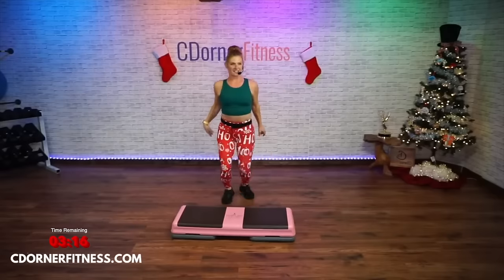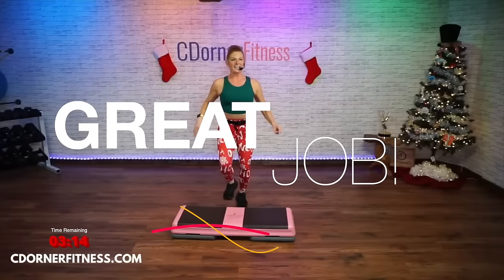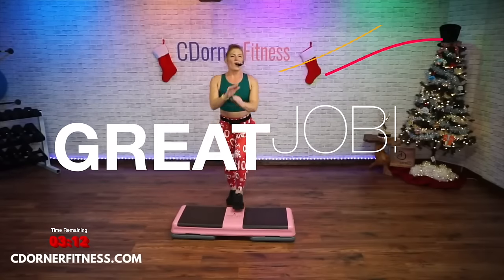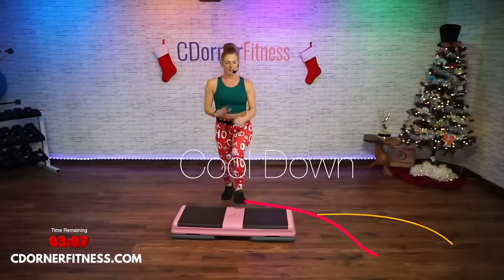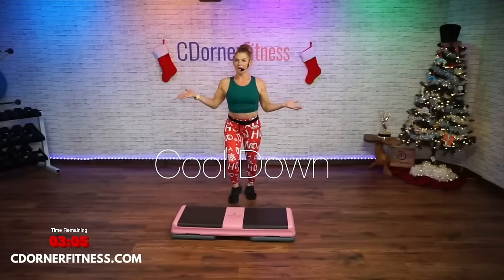We're going to drag it in the center, drag it in the center. Kevin — wow, free workouts! If you want to do it again, rewind, or do another 20. Two steps to the right.